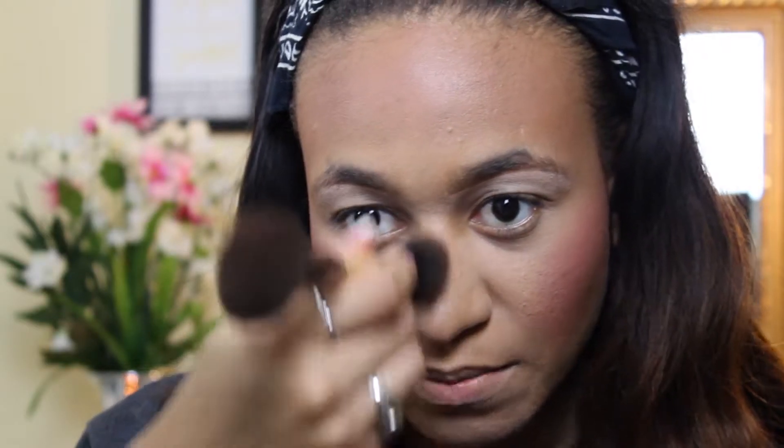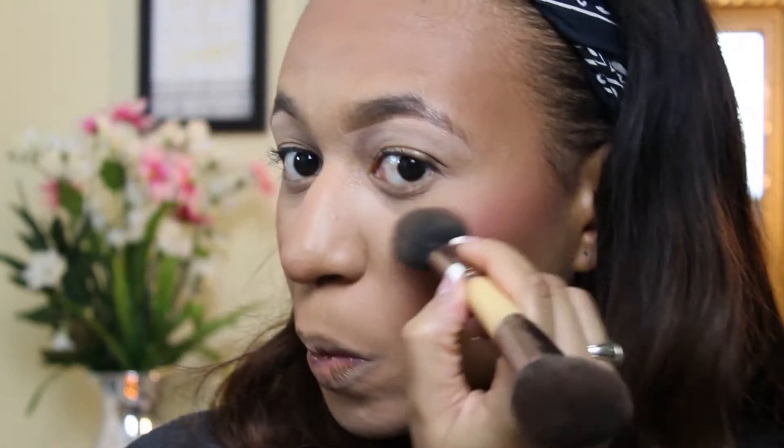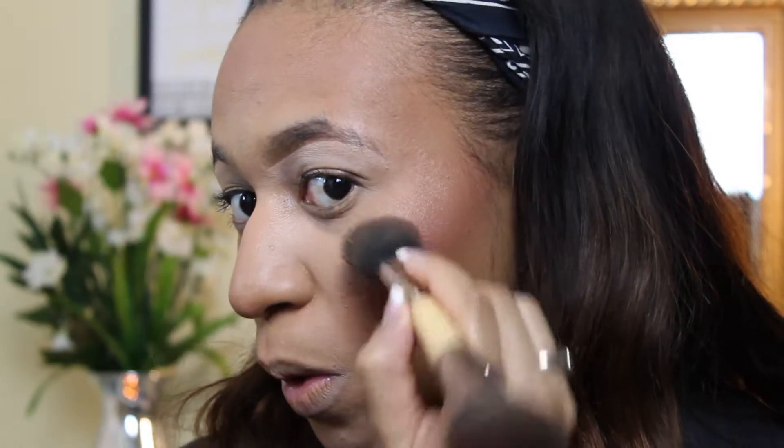Next I'm going to be taking my Too Faced Sunny Bunny Natural Bronzer just to give myself a natural highlight and glow to my face. I'm going to use the same BH Cosmetics brush — I'll list all the brushes in the description box below — and I'm going to apply it on the bridge of my nose and my cheeks. I really love a nice bronzy highlight on my face; it's just really pretty.